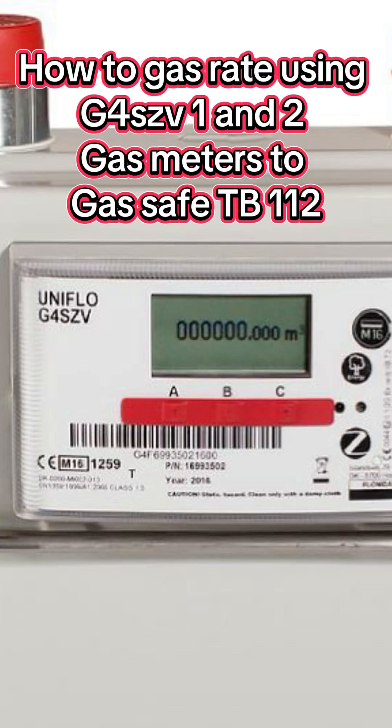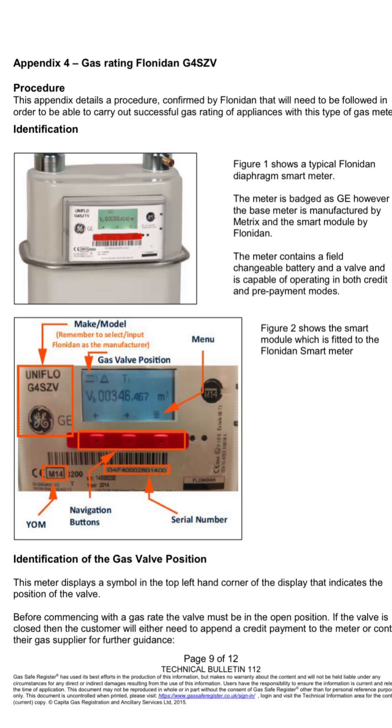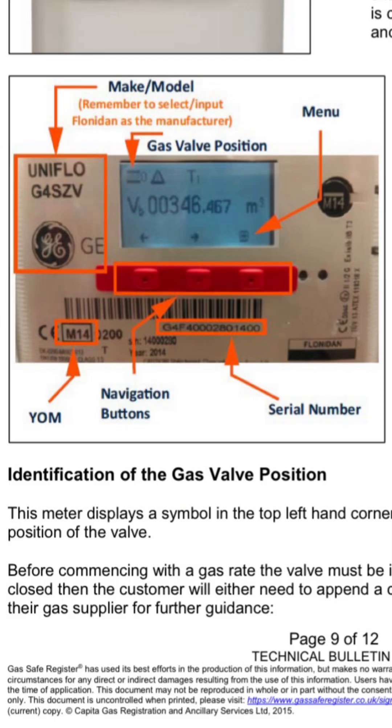The first smart meter we're going to be looking at is the Flonidan G4SZV smart meter. This meter contains a field-changeable battery and a valve, and is capable of operating in both credit and prepayment modes. As you can see from the photograph on the right-hand side, there are three red navigation buttons.